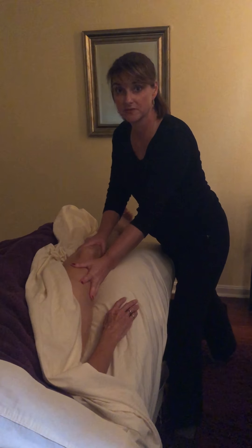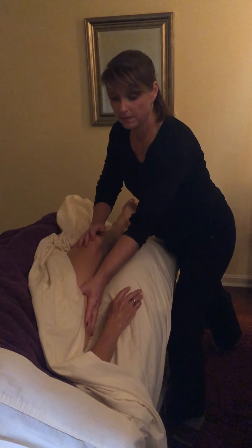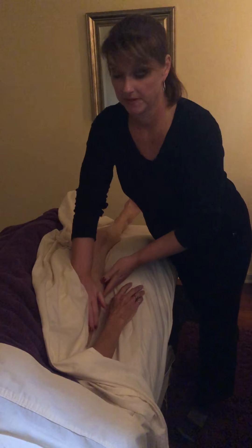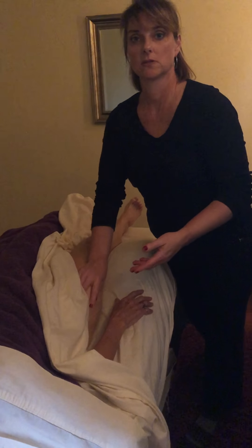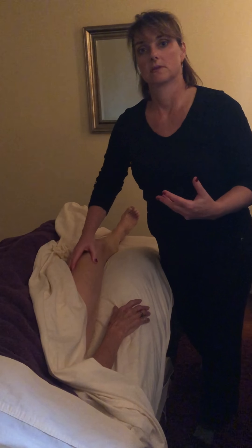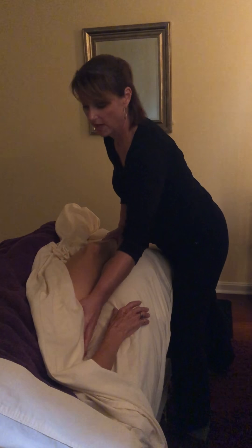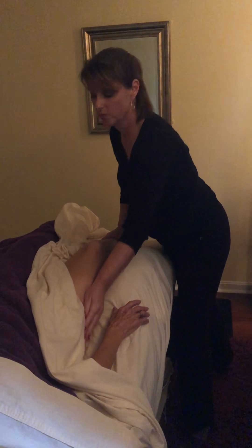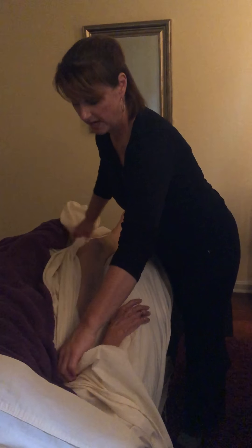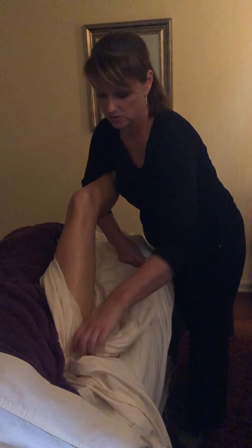I'm going to show you a couple of techniques that I use anteriorly when the client is face up. This will relax the muscles that lead into the hips and then affect the lower back muscles by relaxing them. I'll also show you my modified draping technique that I use while doing these stretches so that my client feels secure and comfortable.